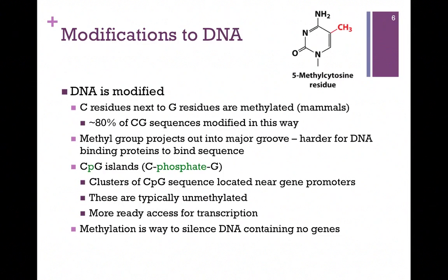We can also modify the DNA itself. There are C residues next to G residues, and these are methylated in mammals. About 80% of our CG sequences are modified in this way. We see a methylated cytosine residue at the top of the screen here. This occurs after replication. The methyl groups, since they're bound to the bases, project out into the major groove. This makes it harder for DNA binding proteins to bind to the DNA and recognize the sequence. These CG sequences are referred to as CpG islands. The P refers to the phosphodiester bond connecting the C and the G.